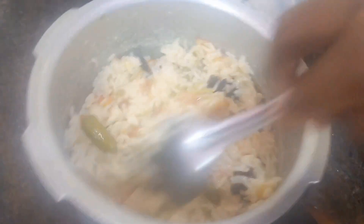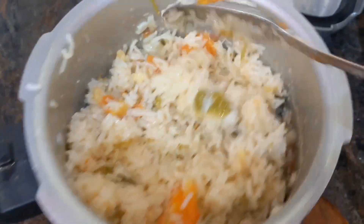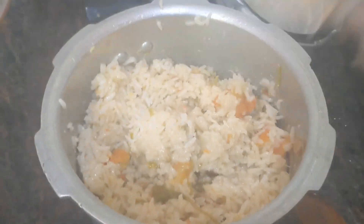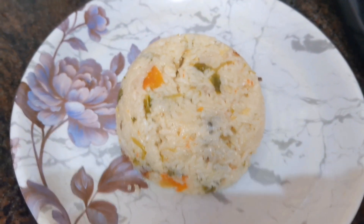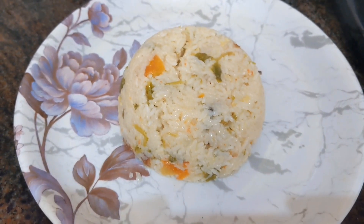Healthy and tasty coconut milk rice is ready! You also try it and enjoy it. Now you can transfer it into the plate. It came out very well. Coconut milk rice recipe is ready — you also try it and enjoy it. Thank you!